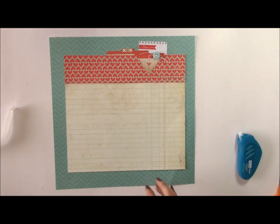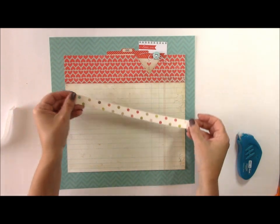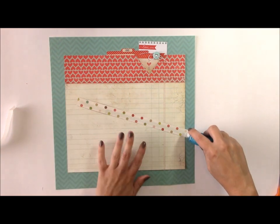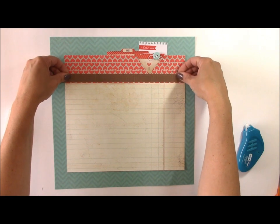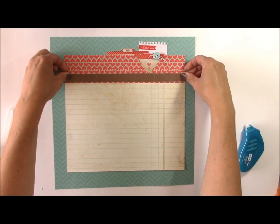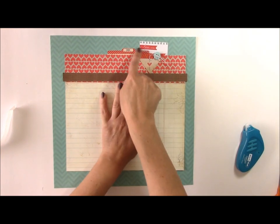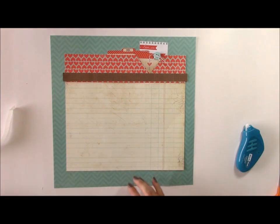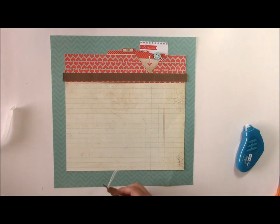Then I'm going to use a strip from an old piece of Echo Park paper from a girl collection they have. I wanted to pull in some brown elements — the tan here is somewhat brown but I wanted to pull in some darker elements. We'll add that here, making sure that triangle sits on top. You can see how I'm visually connecting and moving the eye down the page, because I'm going to add the photos later and I want to draw attention to those photos.